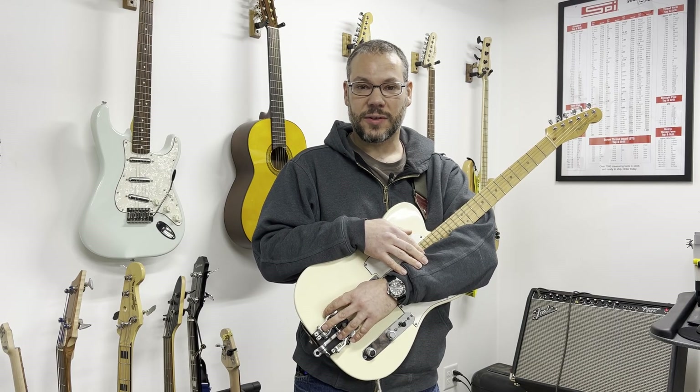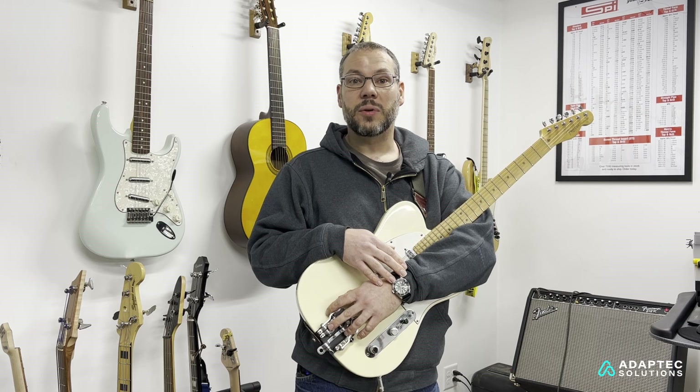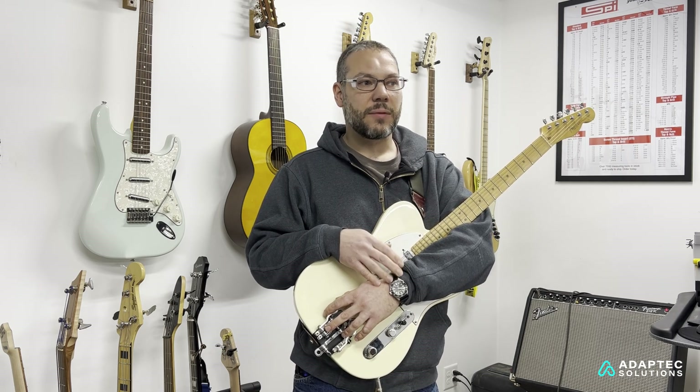I'm Josh Borisov, Vice President of Hipshot Products, and I help run the day-to-day. It's a collaboration between all of us here at the shop. We have about 35 employees, and I run it with my dad.